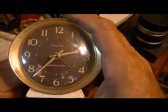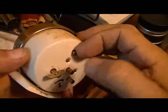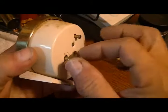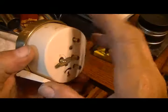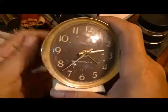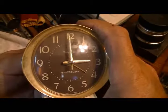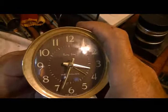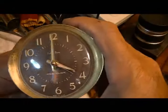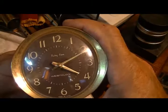We put that hand right on the 4:15, and then we turn on the alarm, and everything works off of one main spring. On older alarm clocks, there are two springs, but this one only has one. So, when the time comes around — there's 3 o'clock, 3:30, 4 — and when it gets pretty close to 4:15, it's going to go off.